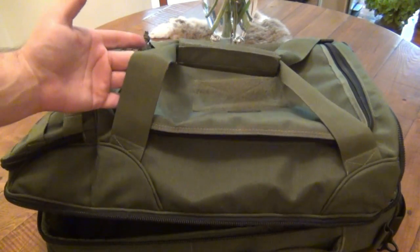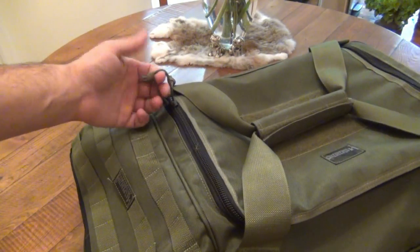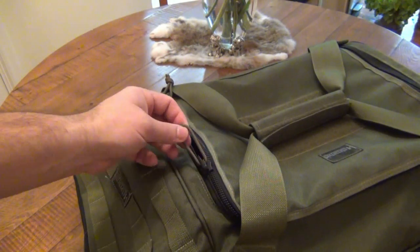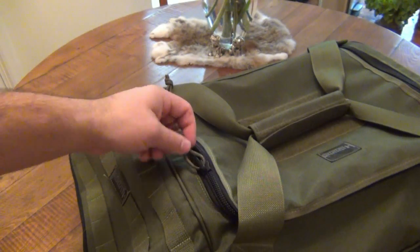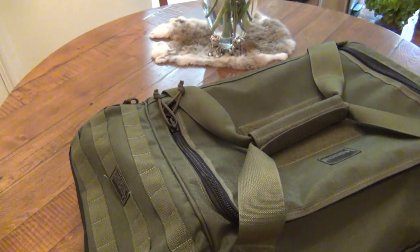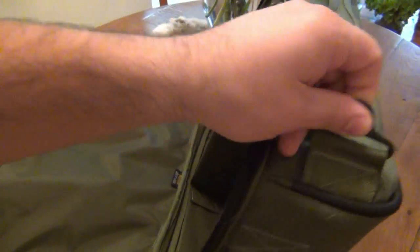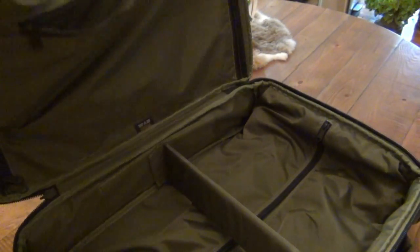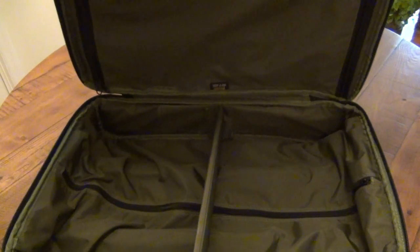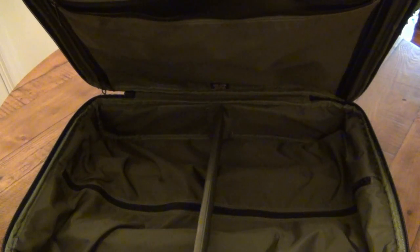You have a bunch of name brand stuff on here. Like all Maxpedition gear, the zippers are all YKK zippers and they all come with little paracord pulls on them — you can add whatever you want to make them easier to open. There's actual Teflon on here, actual Velcro brand Velcro, and Duraflex buckles. Everything on here is name brand. Even for the shoulder straps we have steel buckles. As far as quality is concerned, it's top quality — as good as it gets for tactical gear, same quality standards as military gear.